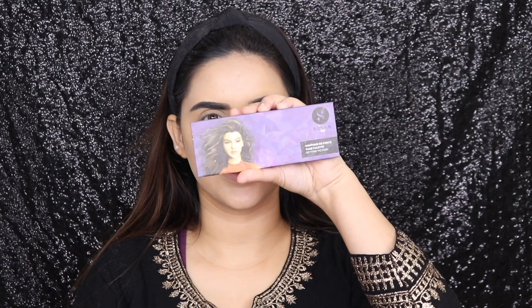Taking the Contour T4's face palette, I'm going to be first contouring my face with the help of the contouring powder, and then I'm going to be applying the blush from the same palette.